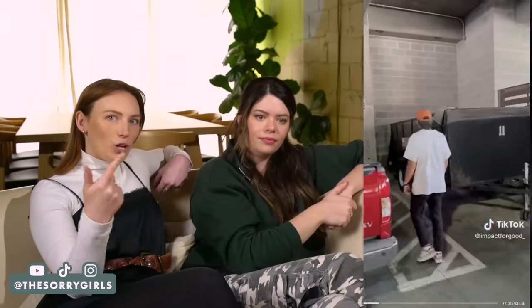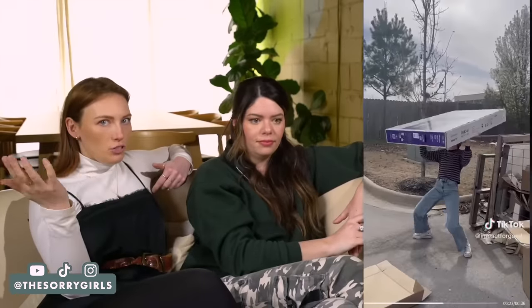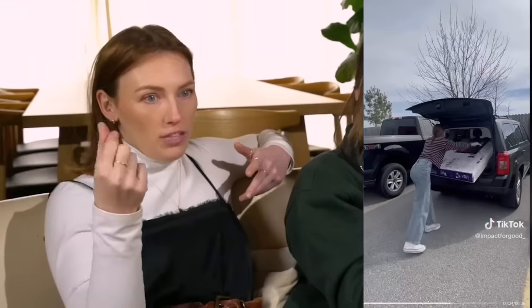Also, if you guys need a moving hack — a lot of companies, at least in Toronto, I'm sure in multiple cities, they have these reusable plastic crates. They'll drop them off at your current place and pick them up at your new place. It encourages you to unpack quickly because you can rent them for like a week, but you can hold onto them for longer — you're just paying more.